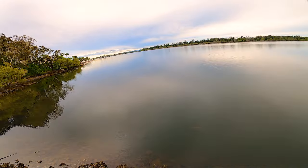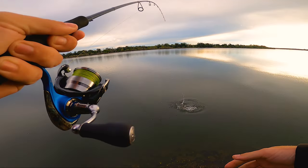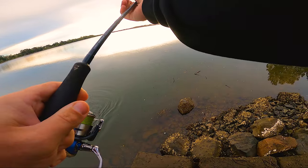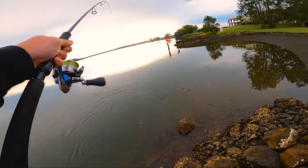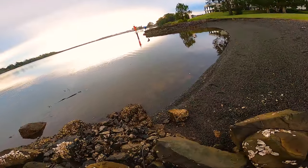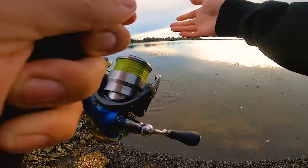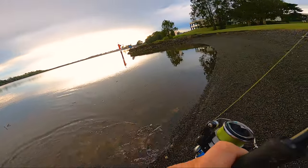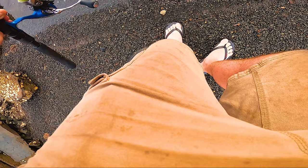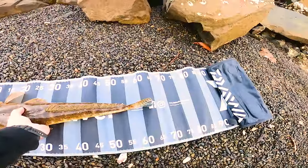Yep, there's one. Big flatty. He's a good fish. All right, there we go — what a beautiful fish. There we go.